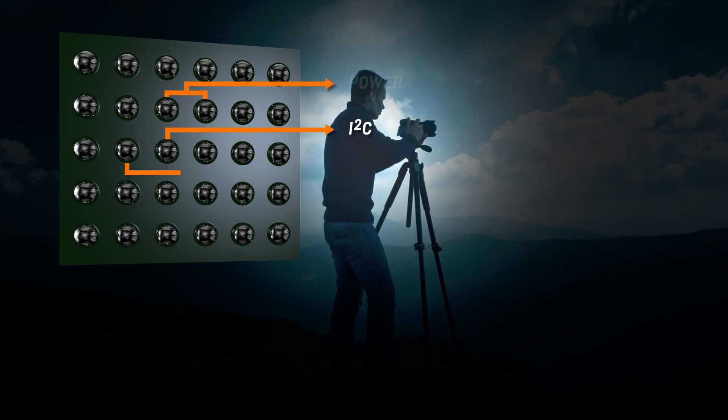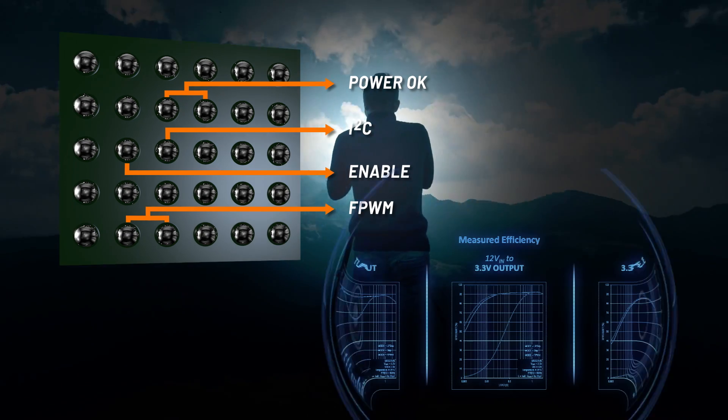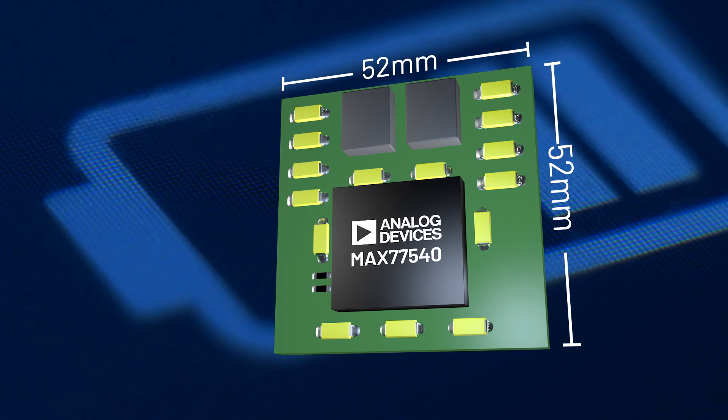I2C and control signal pins provide seamless system integration, while low quiescent current and up to 94% efficiency extend battery life, all in a small package size that enables a complete solution under 55 mm square.